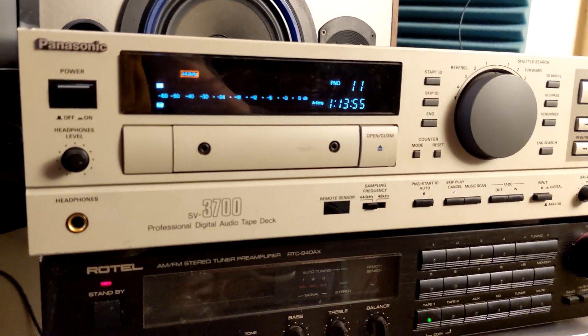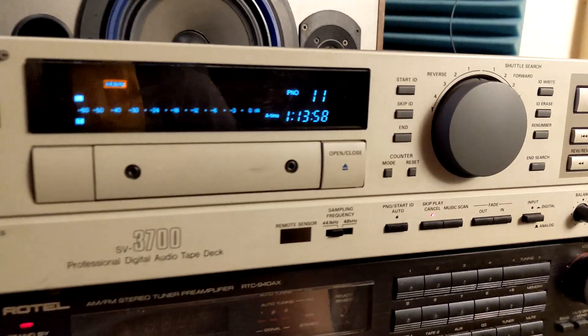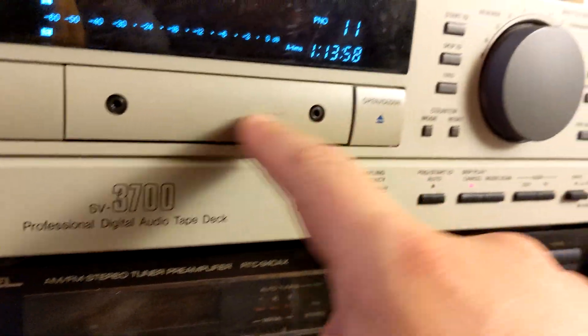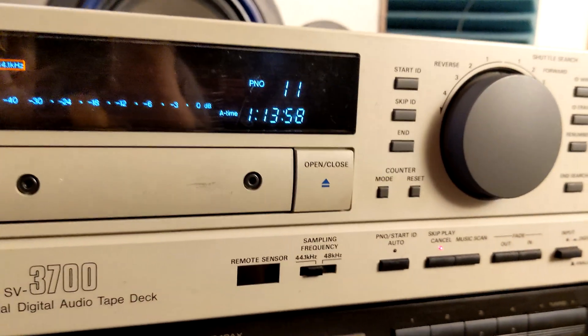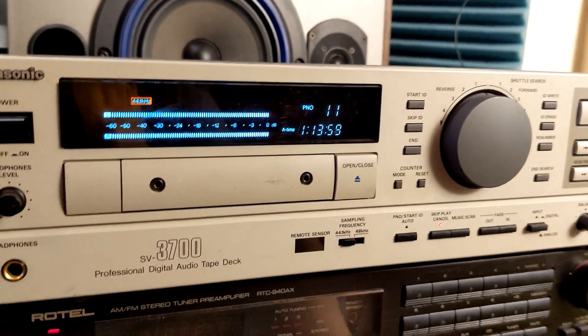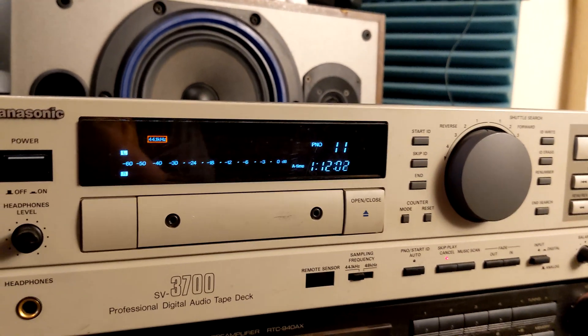I didn't want to talk much about the cosmetic condition — it's kind of used. You can see there are scratches on the cover, some dents here and there — you know how it goes with old devices. There are some blemishes on the door, but otherwise it looks okay. A little bit of cleanup and it'll be just fine. It plays and records and is doing its job.